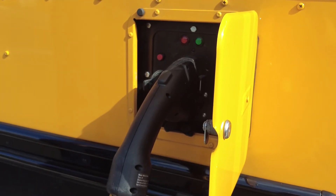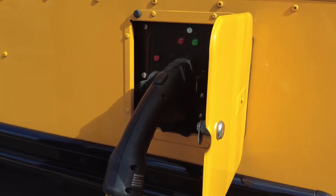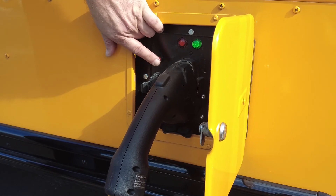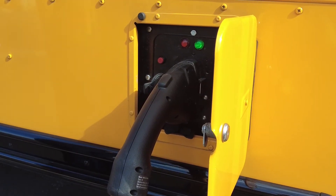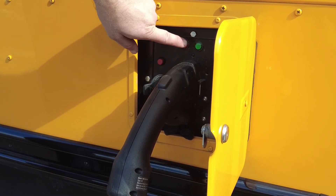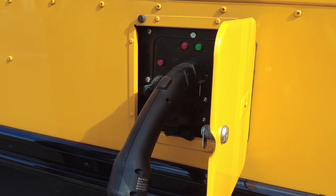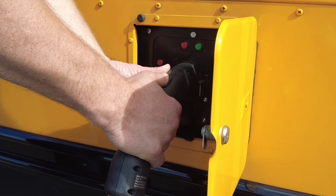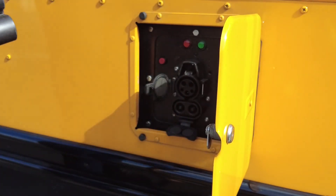If we need to stop the charge while the bus is still charging, we need to push this red button, let off, and wait for the connector to unlock and that green light to start flashing rapidly. Now we can squeeze this button in and move the cable out.